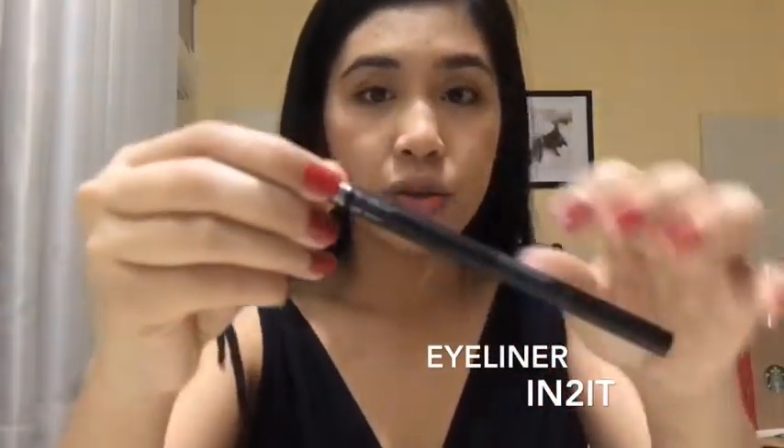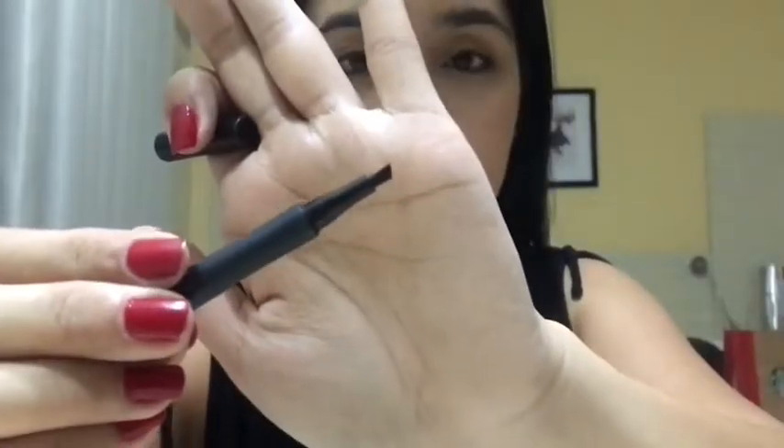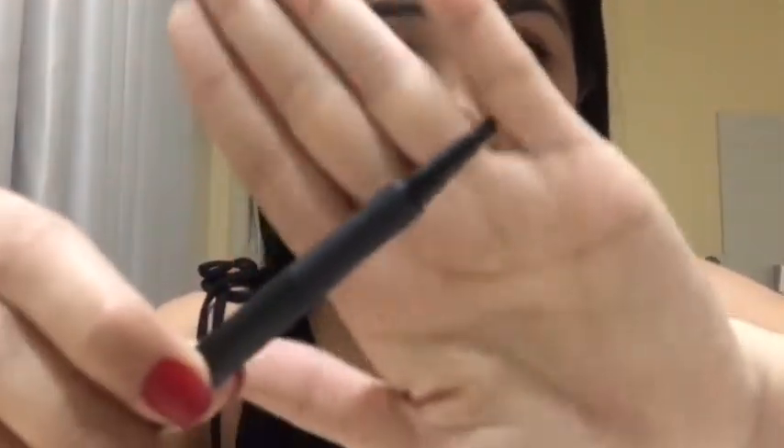The next step is I'm going to use the Intuit Waterproof Mascara, and I'm going to put eyeliner. This is how it looks. So the tip of this is like this, so you must take care using this if you want to use this.